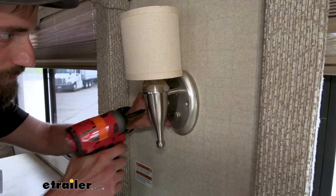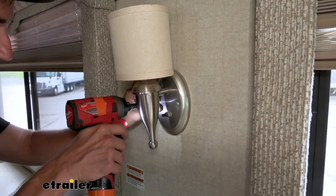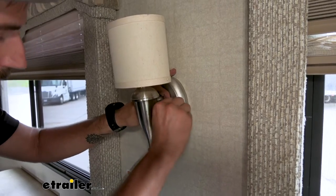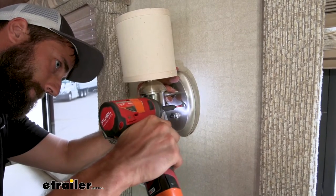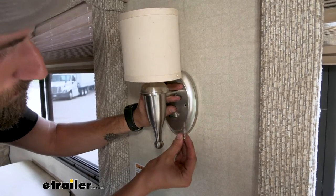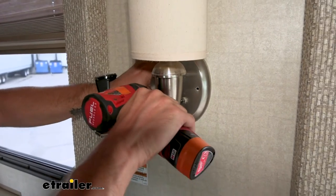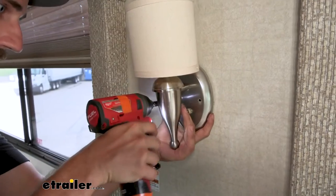To start off our installation, we're going to remove the two screws that hold our base. It's kind of fighting me a bit. Looking at it, if you can see, there's already some corrosion — there was probably some water damage in the wall here itself because this other screw isn't really biting into anything and it's not wanting to come back out. You can see all those little flakes starting to come down.